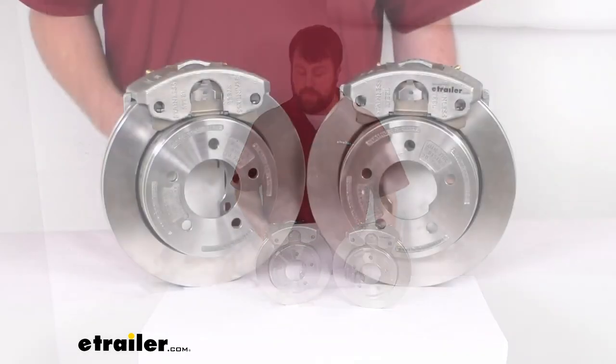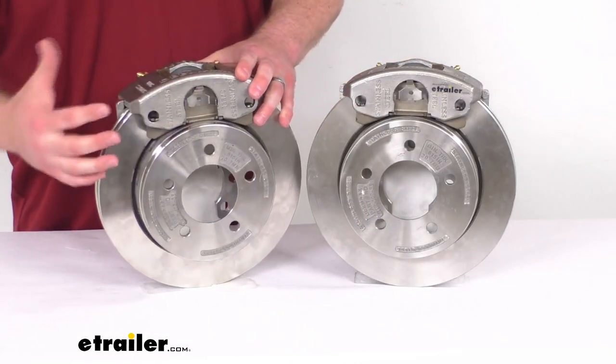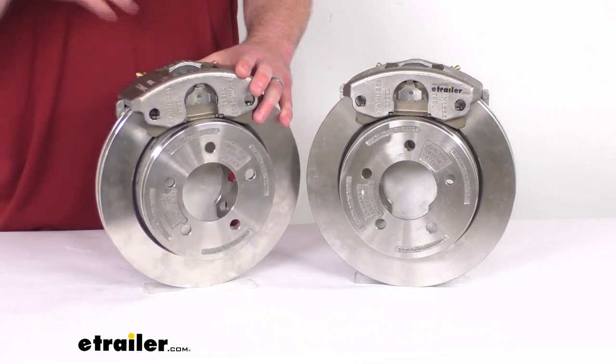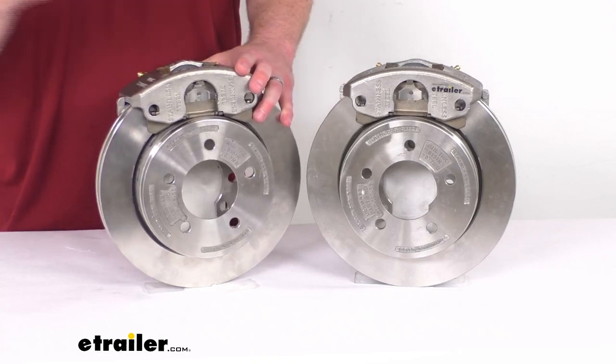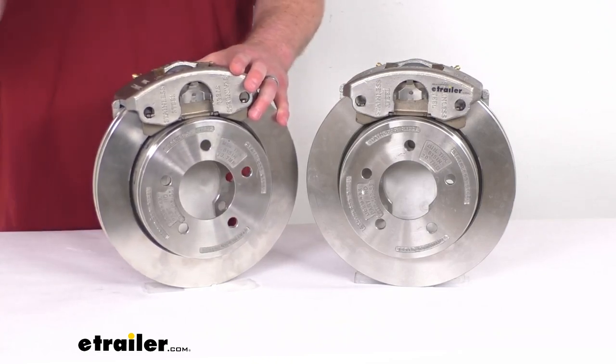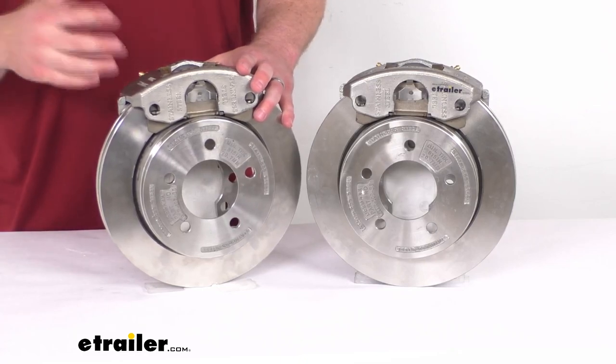These do have ceramic brake pads, so they are going to give you increased stopping power, less dust, and less squeaking over your other semi-metallic and NAO options that are out there.